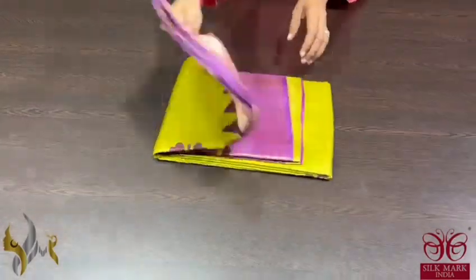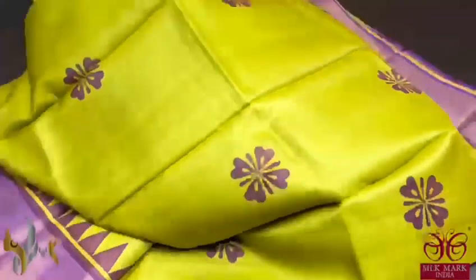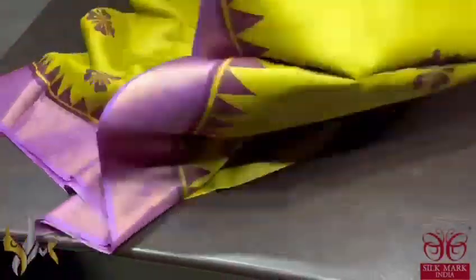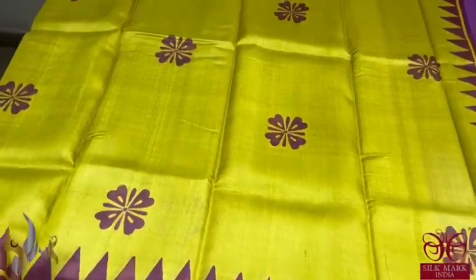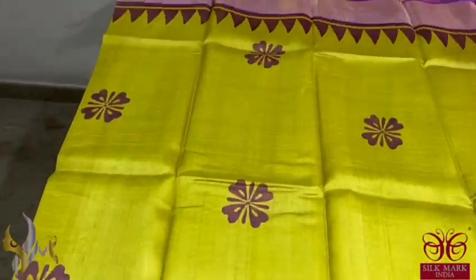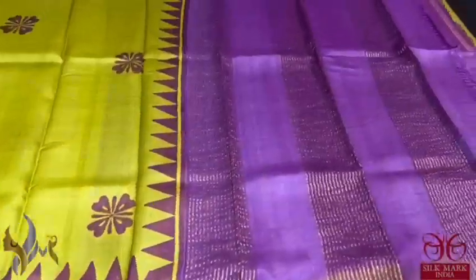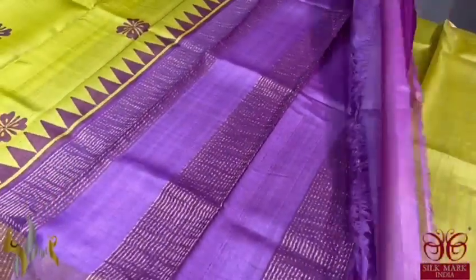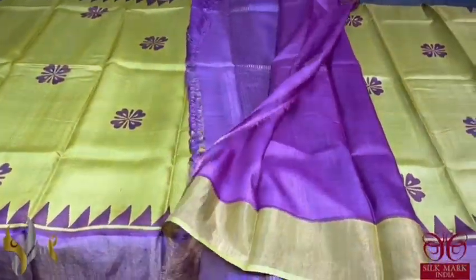Pure Tassa silk saree, premium quality hand block printed saree borders done on a premium acid washed boiled Tassa fabric. Here we have a beautiful light green colour saree — mild yellow tinge, beautiful green with fully purple colour prints. The border prints as well as the temple border are done on a purple base, a lavenderish purple. The same colour is given for the pallu as well as the blouse base. Beautiful combination and it comes with authentic silk mark.